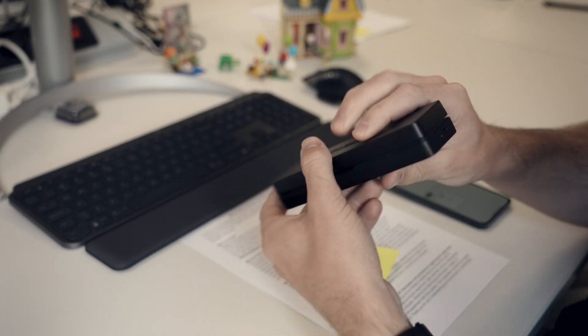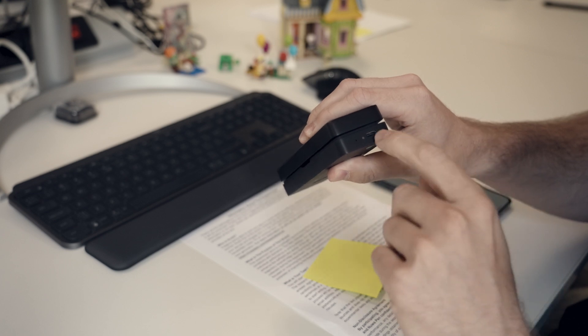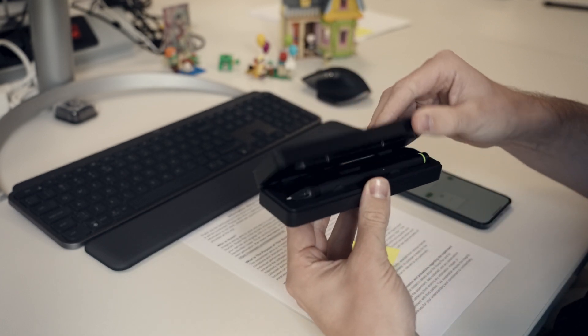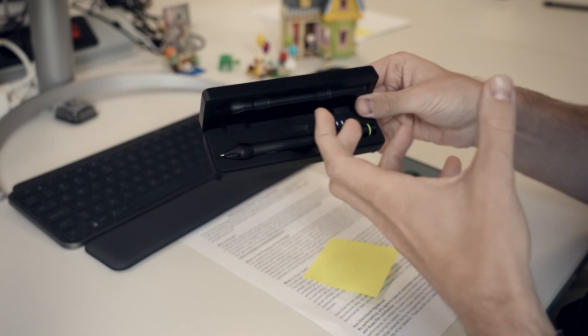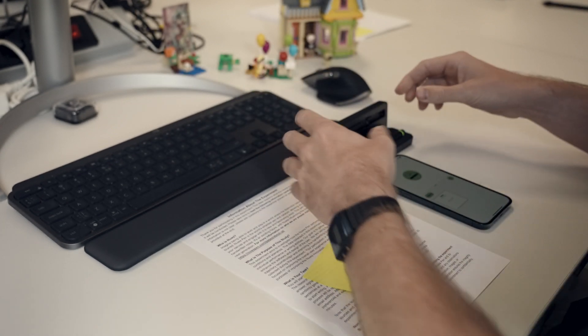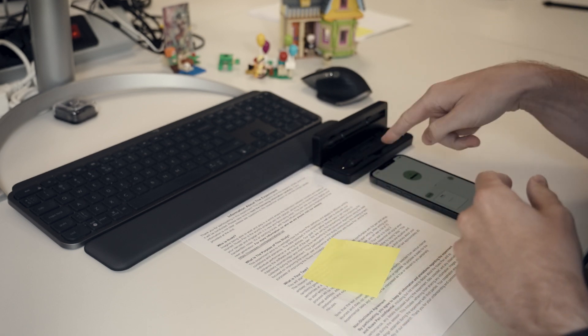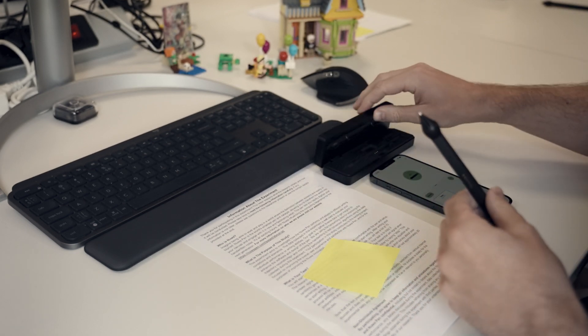This here is the Nuwa Pen case. It's got a notification light on the side to know if it's out of charge or not — looks like it's good now. Any USB-C charger works. If I open it up, I can see that four out of the five notification lights are actually illuminated. Since Nuwa Pen can write continuously for about two hours, I know that I've got about eight hours of battery left in this kit today.